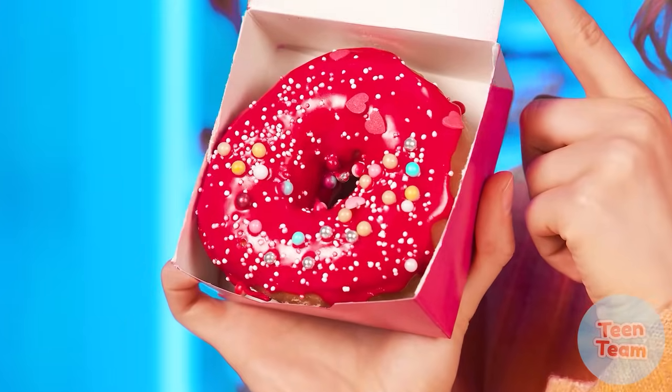Wow, Grandma coped with the task so quickly. Great job, Grandma! Now it's sister's turn. It looks like the ordinary buns won't do. A donut? How delicious!